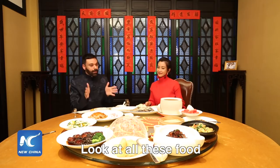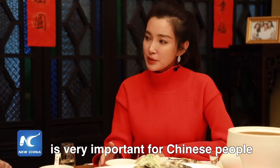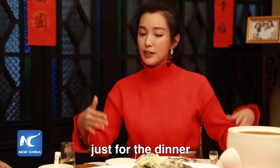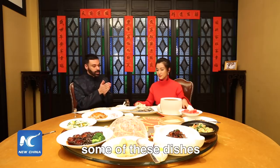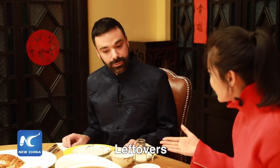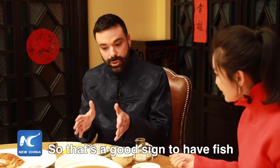Wow, Bingbing, look at all this food — I'm overwhelmed! Chinese New Year's dinner is very important for Chinese people. It's just like Christmas dinner in your country. Everyone will come home just for the dinner. We have a piece of fish in front of us. Fish is 'yu,' so it sounds like leftovers, which means you have more than what you need. So that's a good sign to have fish.